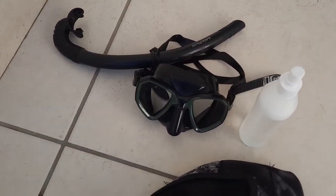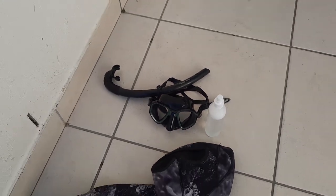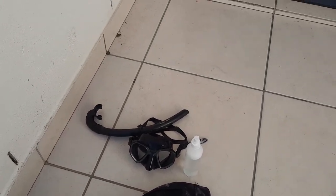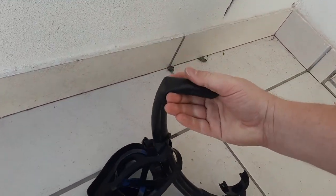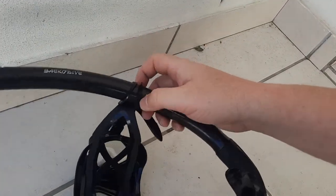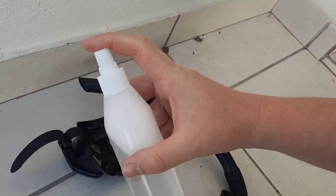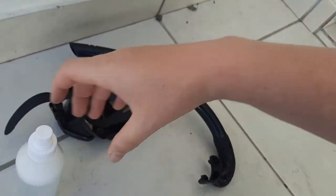My mask that I'm currently using is the Salvimar mask. I had an Omer mask but I lost it at Clifton because I was diving with people who were not willing to help me look for my mask when it fell off the boat. And just what's important with this snorkel over here — I can put my thumb in here, so that's a good way to check it. It's nice and flexible. And then I've got this little snorkel clip, and this is just some spray that I mixed to spray inside the mask to stop it from fogging up.